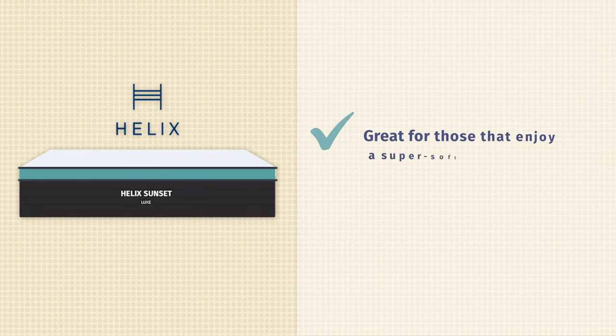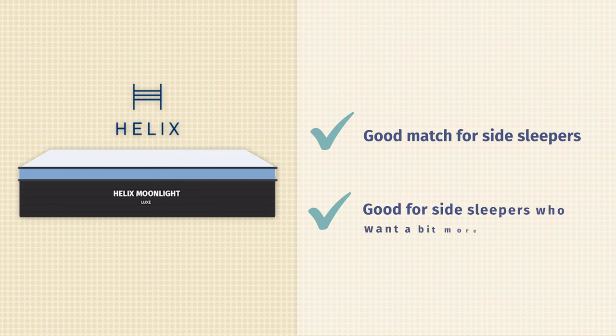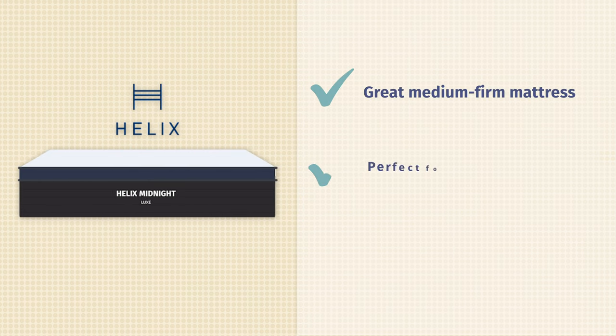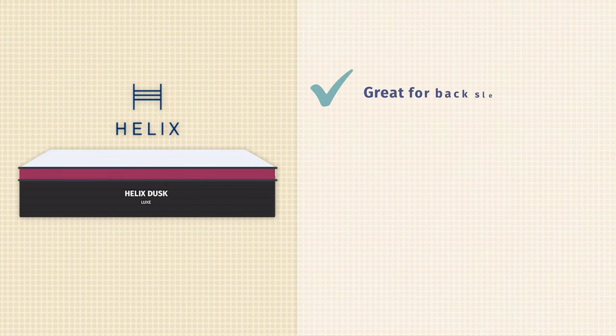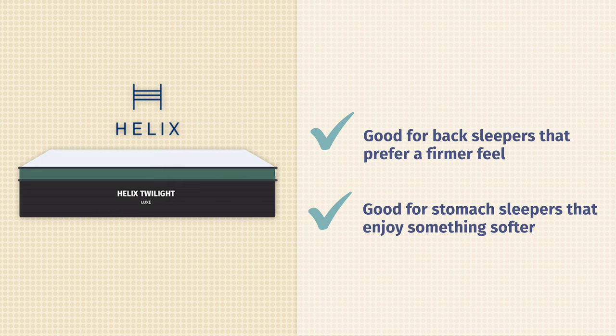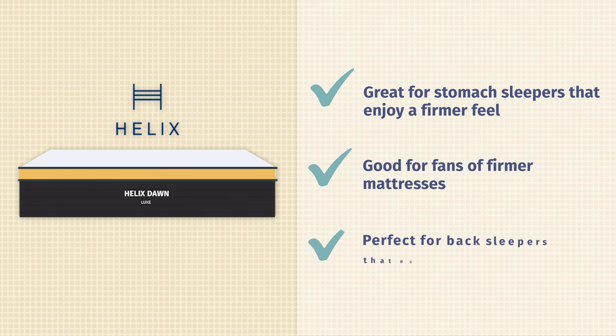So which Helix Luxe mattress is right for you? The Helix Sunset Luxe is their softest option — ideal for super soft mattress fans or side sleepers. The Moonlight Luxe is great for side sleepers who want something just a little firmer. The Midnight Luxe is perfect for fans of medium firm mattresses and back sleepers who like a slow-moving memory foam feel. The Dusk Luxe is also good for back sleepers who want something bouncier. The Twilight Luxe suits back sleepers wanting something firmer or stomach sleepers wanting something softer. And the Dawn Luxe is the top choice for stomach sleepers wanting a super firm mattress, firm mattress fans, and back sleepers who want a firm feel.